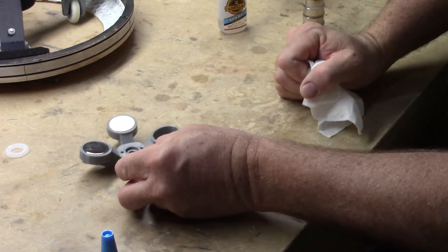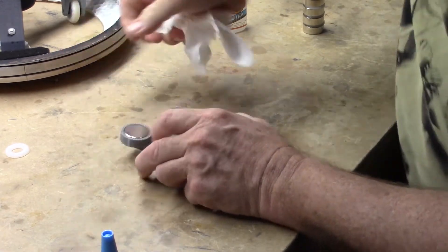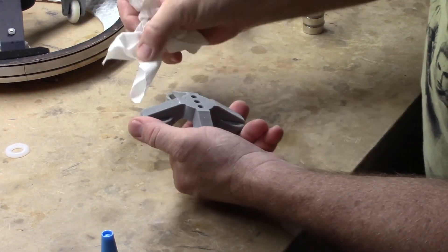That's it for magnet number three. We're going to let that dry for another half an hour or so, and then we'll come back and glue in the final magnet.